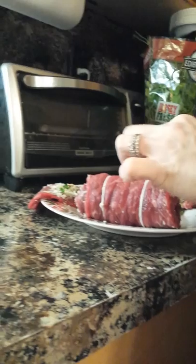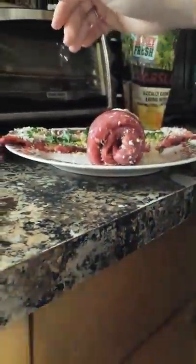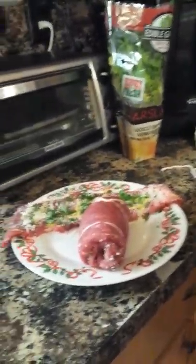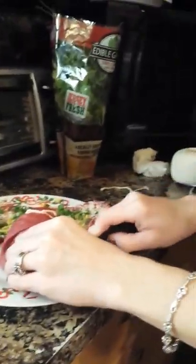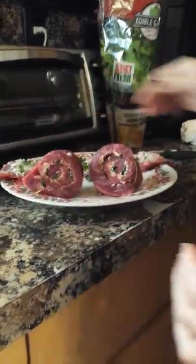We want to wrap it up nice and tight so that it doesn't come apart when we're cooking. Being that this is so thick, I'm gonna grab my knife and do a nice cut down the center — and hopefully we get what we're looking for. Yes! Now we have two nice pinwheels here.